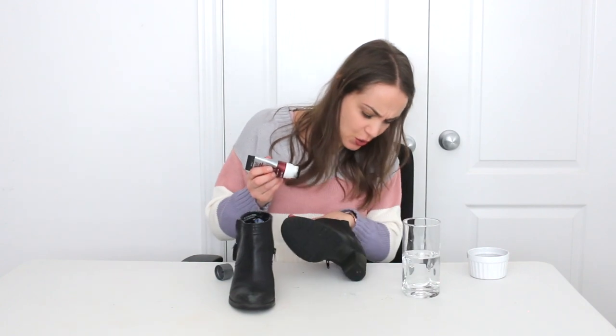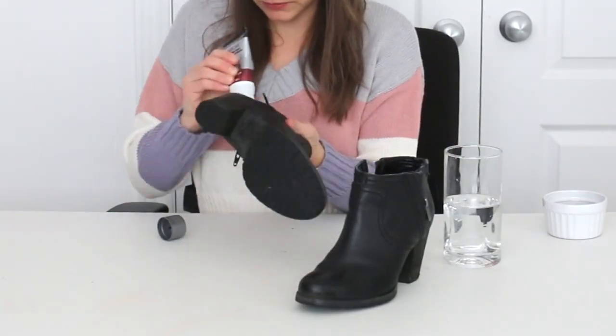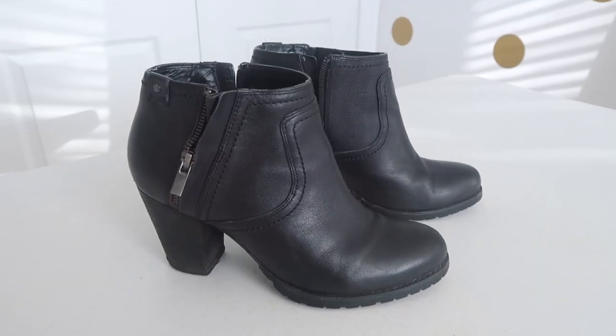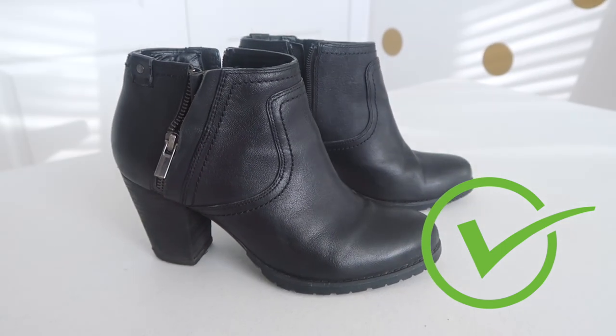This stuff is working fantastic — I am honestly so impressed right now. I just did the heel and it's already looking better, and now I'm applying it to the toe because the front toes of my shoes are scuffed as well. Done! I am so impressed — why don't I do this more often? The fact that it took me like 10 minutes, just a little bit of water and some self-shine black leather cream, to fix these boots up completely — they look fantastic.